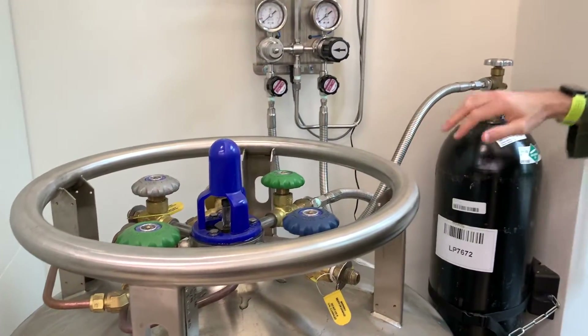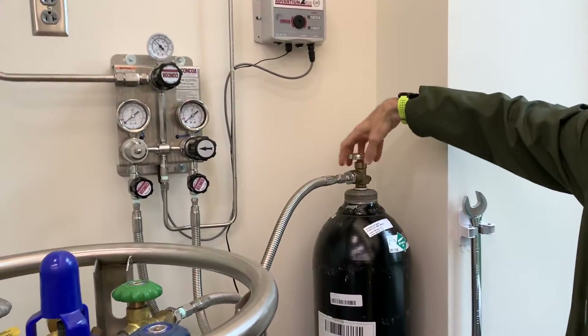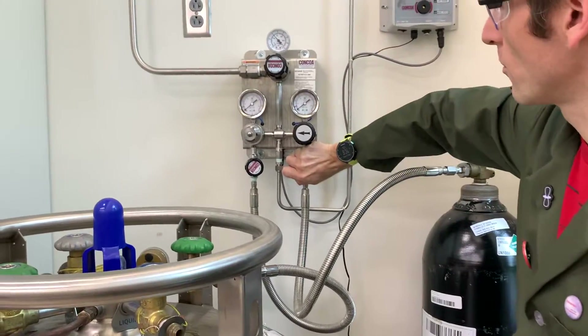To open up the small tank, we should work outwards. First open the tank, followed by the valve on the regulator. In general, I work inwards when closing gas tanks, and outwards when opening gas tanks.